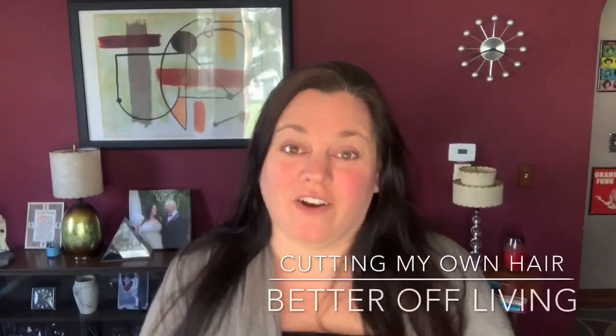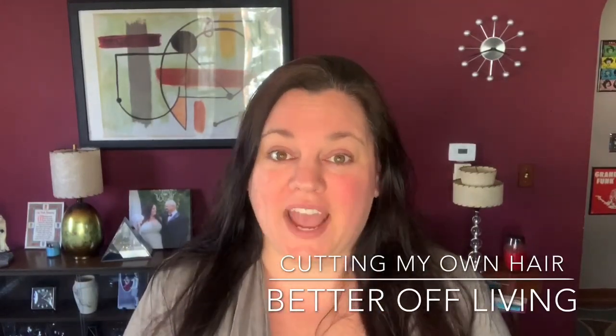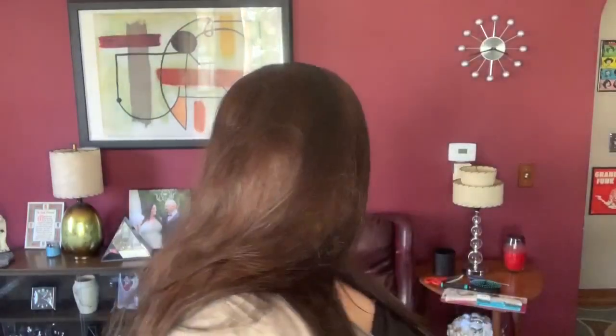Hi and welcome back to my channel Better Off Living. Today I'm going to be cutting my own hair and I'm going to show you what I did and how I did it. I'm going to give you a review on a product I'm trying out for the first time today — I didn't even take it out of the package yet. I did a little research and watched some videos, so I'm confident it'll be okay, but I'll show you how okay it is for me.